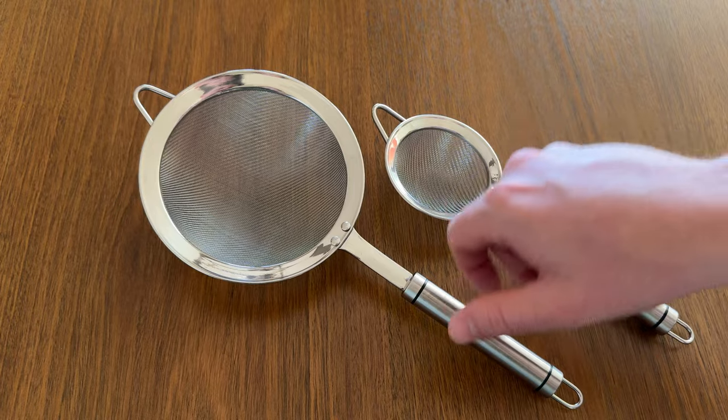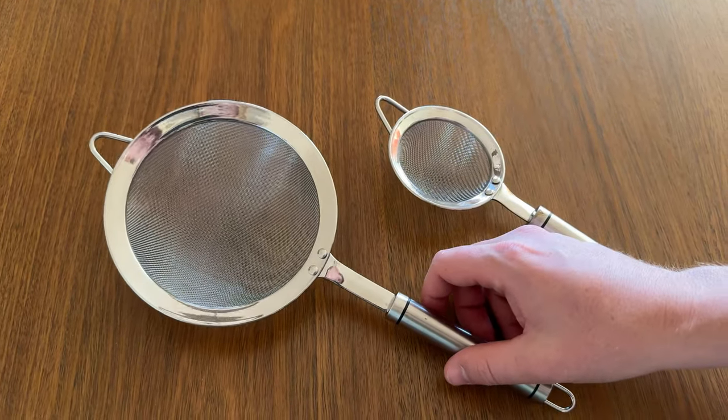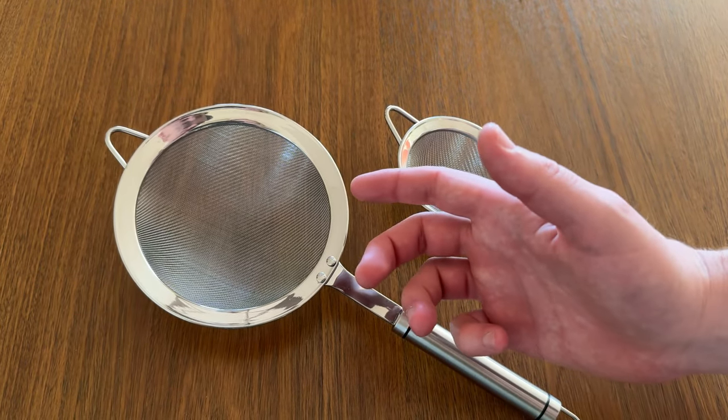I really use the larger one, this one here, the five and a half inch, for bigger berries — raspberries, blackberries, things like that. Or if I'm going for a much larger bowl of cereal and need a lot more fruit, this is a really great option.